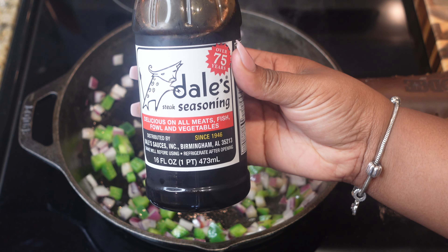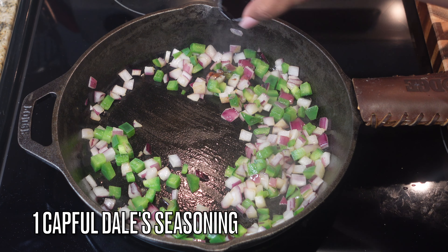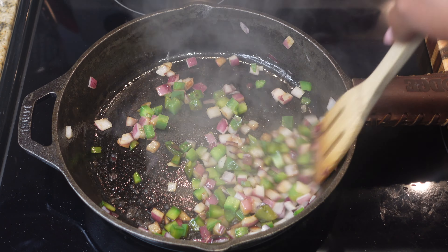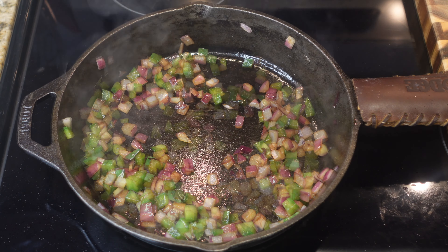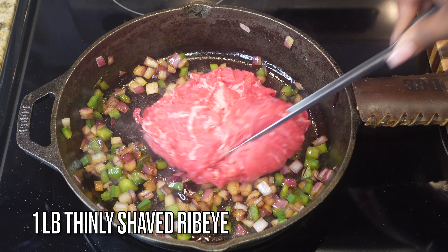I'm going to season them with a little bit of Dale seasoning — it's an Alabama-based seasoning available in some grocery stores, but if not, you can sub it out for Worcestershire sauce. We only need a capful because that stuff is very concentrated. Go ahead and get that in and mix it up.